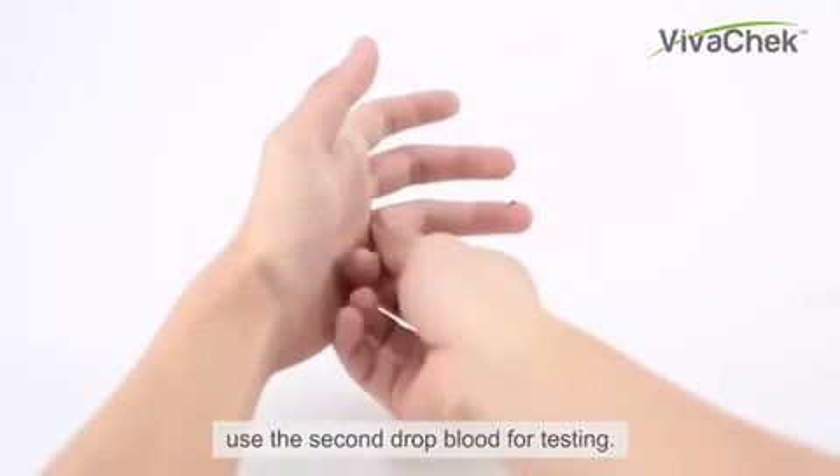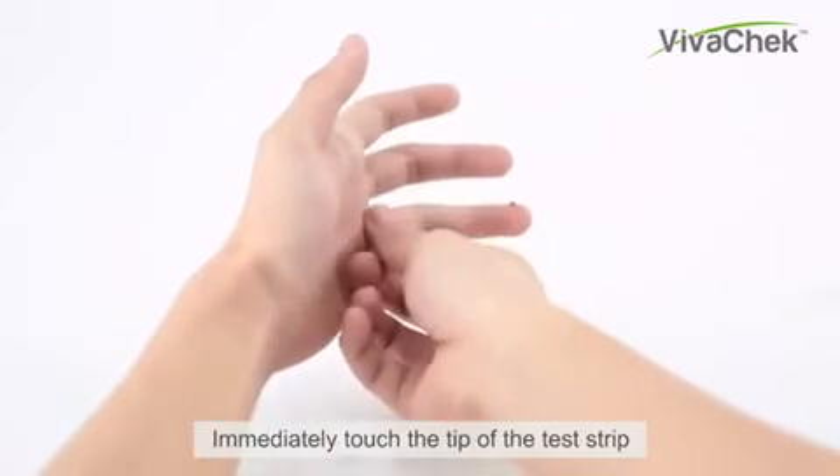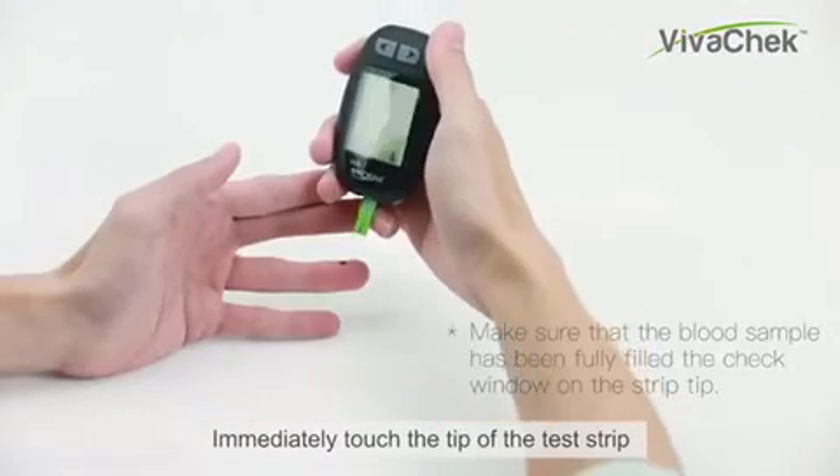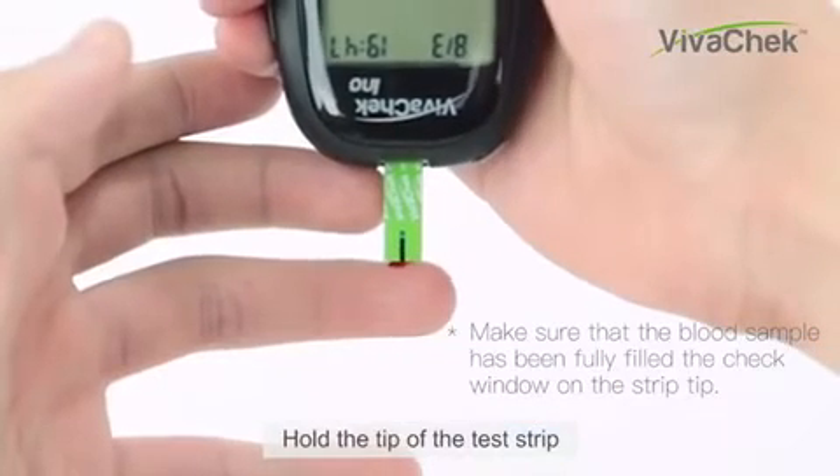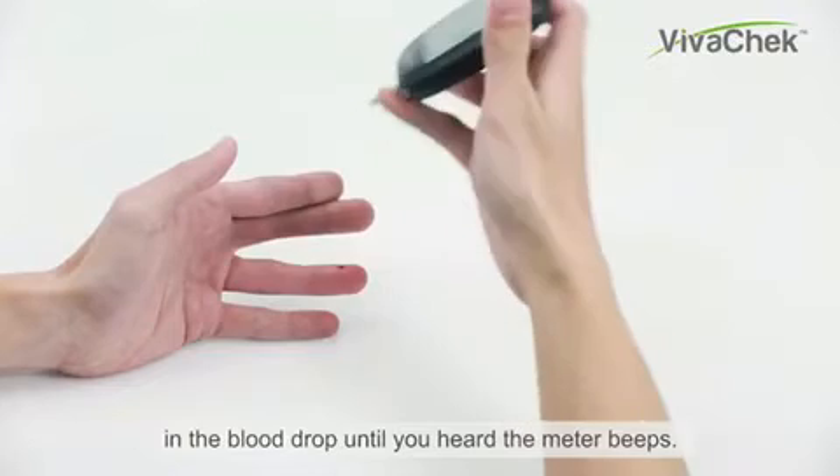Use the second drop of blood for testing. Immediately touch the tip of the test strip to the drop of blood. Hold the tip of the test strip in the blood drop until you hear the meter beep.